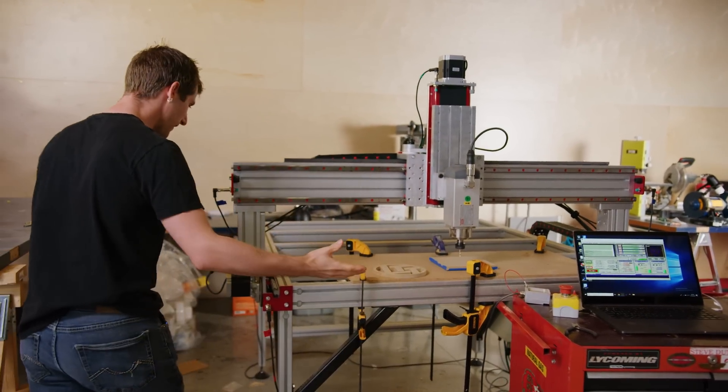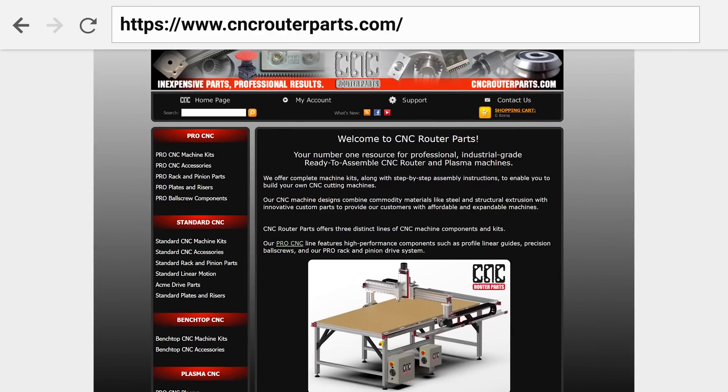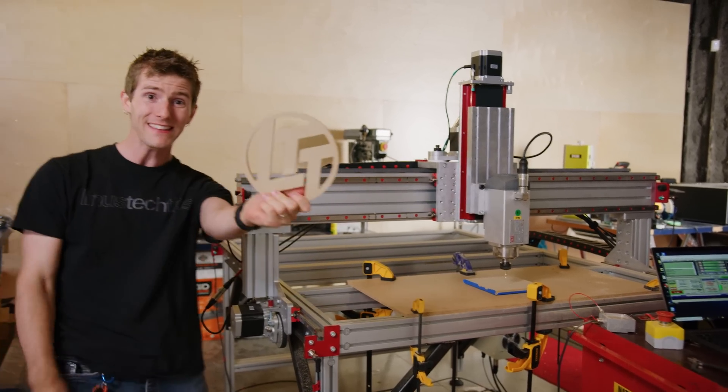So here it is — our four-foot by four-foot CNC router that CNC Router Parts sent over to us. We're going to walk you through how to build it and how to use it to do really cool stuff, like make this.